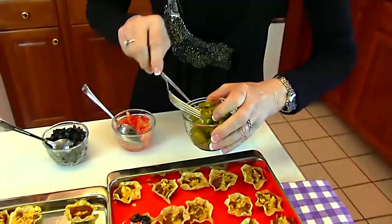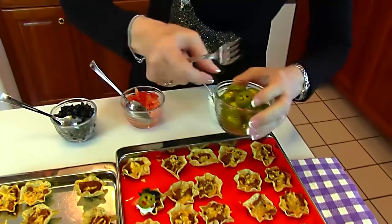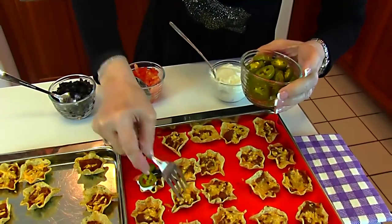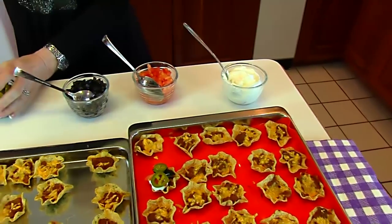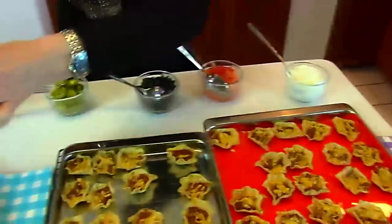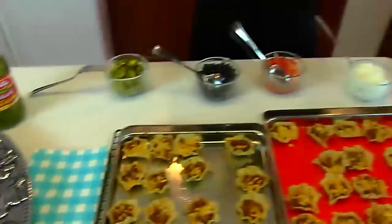The crowning touch is jalapeño pepper. So on the top of that one that I've started to dress up, I'm going to put a couple. These are very small cups, so you can't really put more than that, but a couple and it looks so pretty. We'll finish all of the others up and then place them on our serving tray. So over here is the first one — now I'll start working on the others.